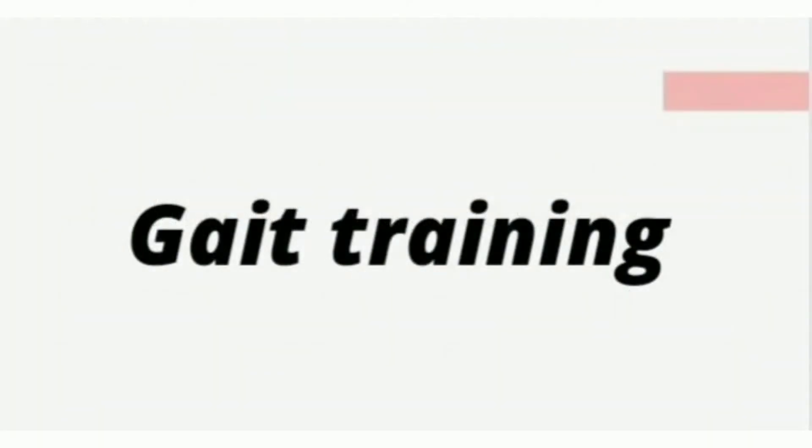Hello everyone. Enthusiasm is the sparkle in your eyes and the swing in your gait. With this quote, welcome to this next video on gait training series. In the previous video on full weight bearing crutch walking, we covered how to do it.